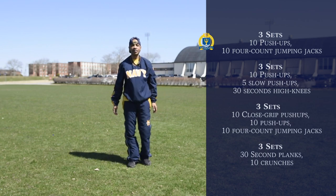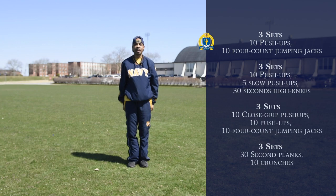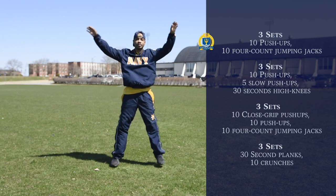For jumping jacks, we're going to start at attention, and we're just going to jump up and come back — one, two, three, one — and we're going to do ten of those.